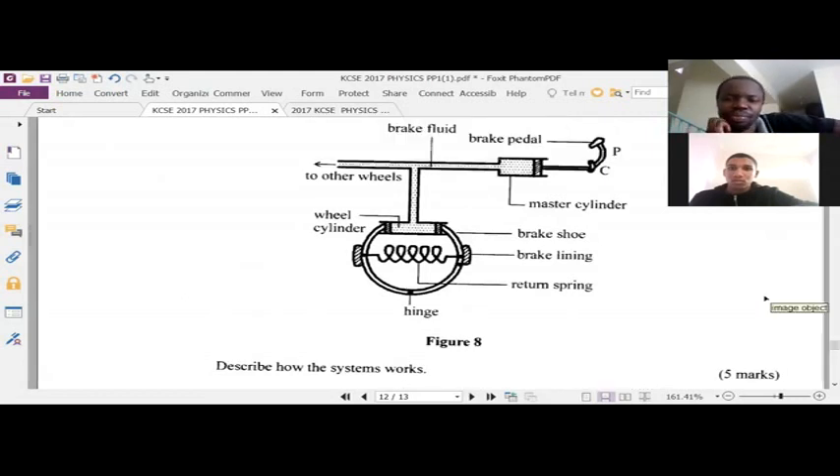When the brake pedal — when force is applied on the brake pedal — it pushes the piston in the master cylinder towards the back, which pushes the brake fluid. It's five marks, and to get five marks there are certain keywords that you must use while answering this question.